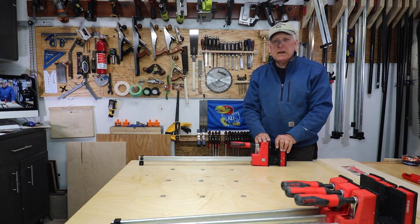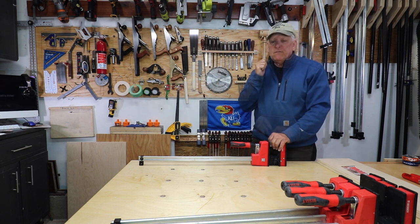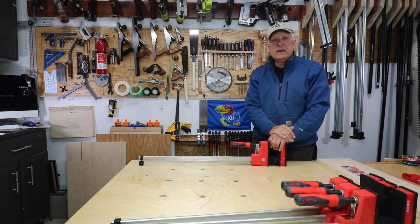The Bessey Cave Body Revo panel clamp — four ways to configure them to do different things, and four accessories for these that I love having in my workshop.